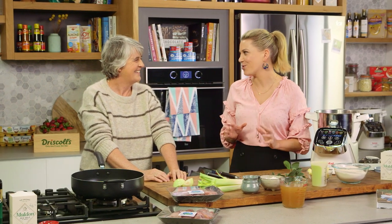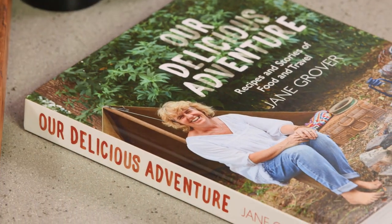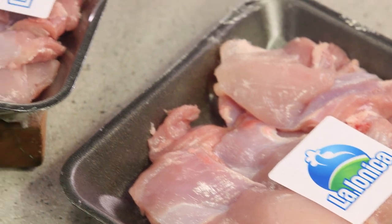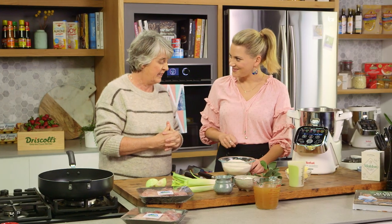Whole Foods chef and author Jane Grover is joining me today. We're gonna be cooking a beautiful recipe from your latest book — you've got two books, and this one I just adore. It's called 'Our Delicious Adventure.' What are you gonna be cooking? I'm gonna be cooking one of my all-time favorites: a homemade pie — a chicken leek and sage pie with a spelt crust.